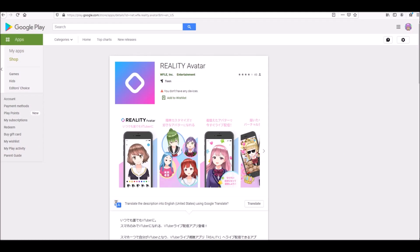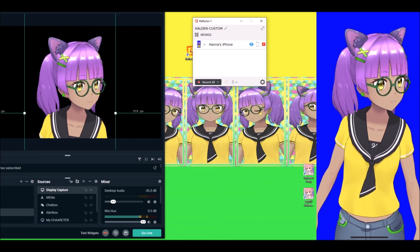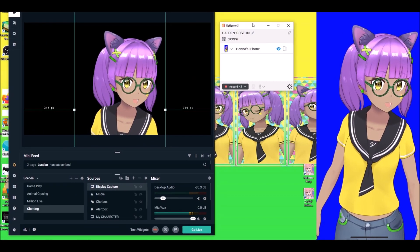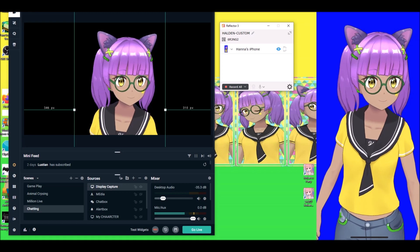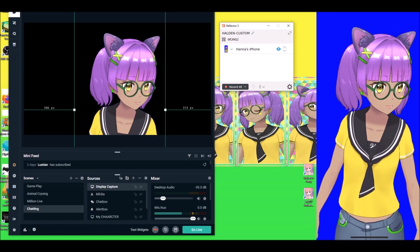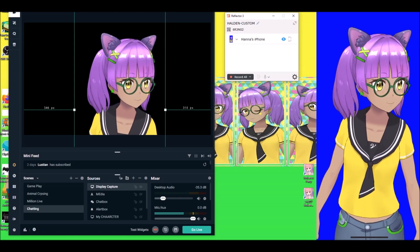It's as easy as: download the app, make your character, make the background dark blue, get a Reflector 3 free trial or buy it outright — I'd buy it on the spot because you can mirror multiple devices and it works. You might need a microphone plugged into your computer. I use a Blue Yeti. Get Reflector 3, mirror your device — your phone and computer have to be on the same Wi-Fi.